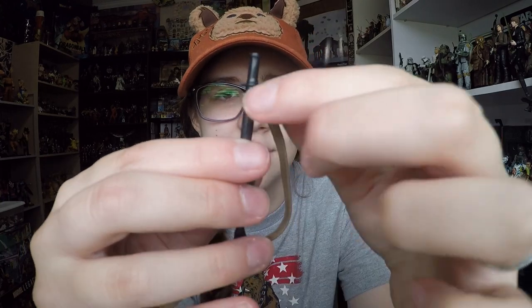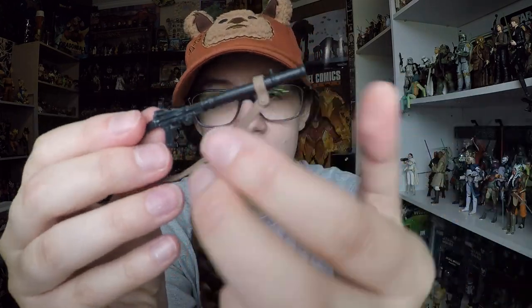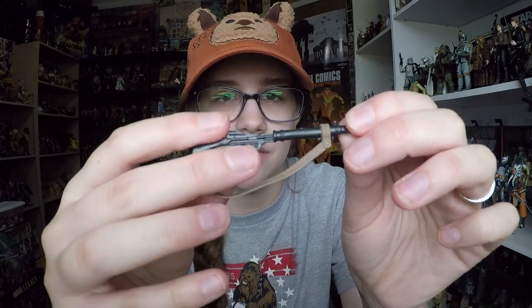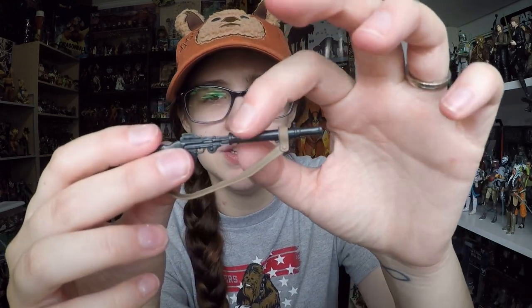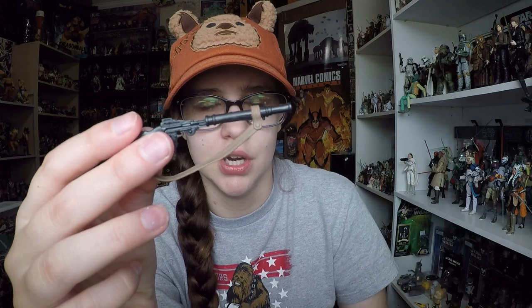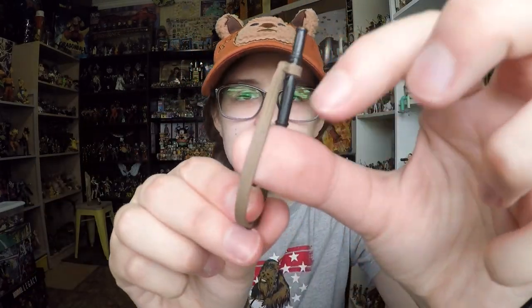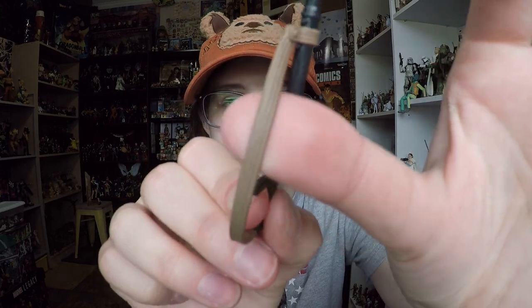He comes with a long-barreled rifle, which is really cool. It comes with a sling, and I really like the way that sling is sculpted around the barrel just as it should be. This would be like a longer range, heavier weapon. It looks like it was a normal rifle and they put some sort of larger barrel on it. The detail is nice and the sling is actually pretty good.